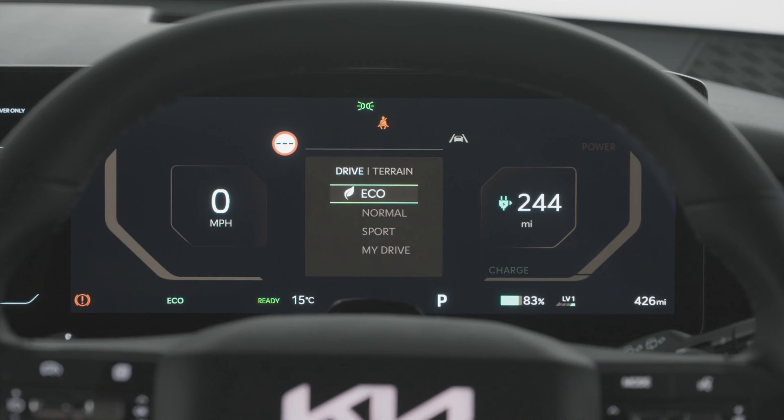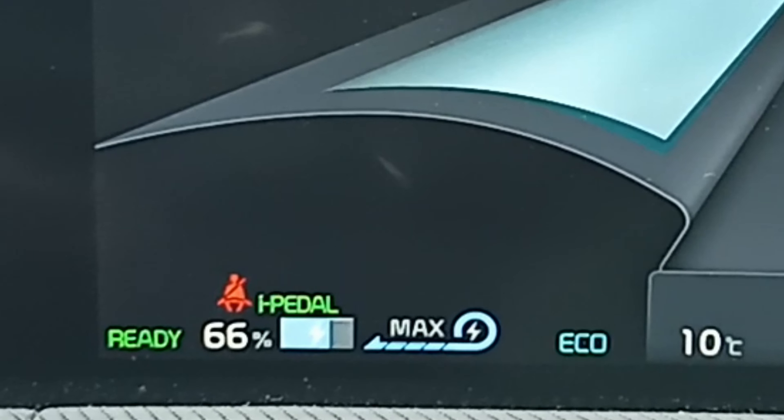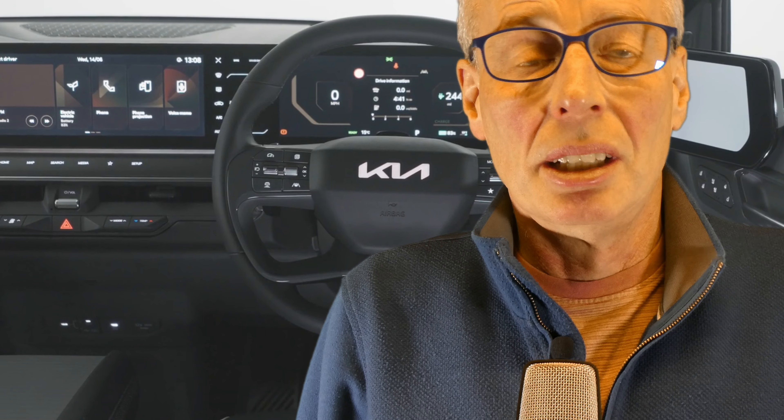Number five: if you want an easy driving experience, set the car to eco mode and enable i-Pedal to achieve maximum range. The alternative, which some owners use, is the regen paddles — but it can be too much faffing and a possible driver distraction. Each to their own, whatever takes your fancy.